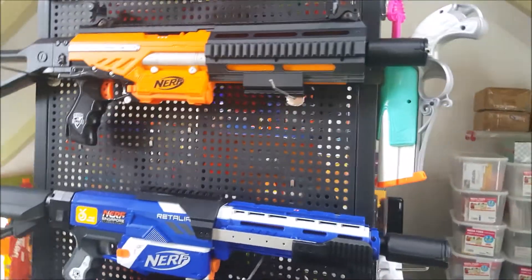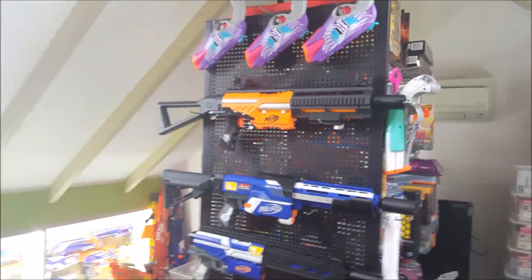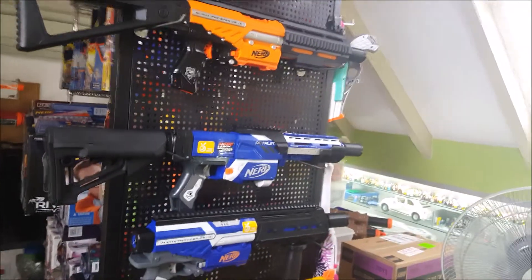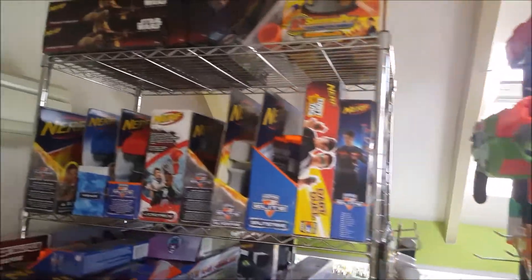There are some pros you should consider about getting a pegboard. First, you can actually clear all your blasters and hang them up pretty neatly all over the board, and it looks really cool and tidy. Second, when you keep your blasters in a box, they tend to get scratches and paint chips, which is not very nice — so the pegboard actually helps prevent that from happening.